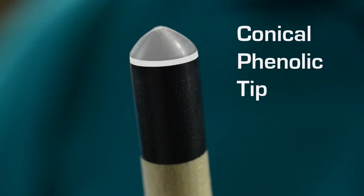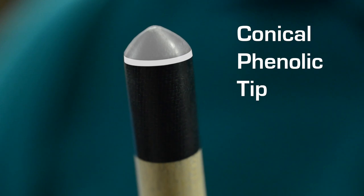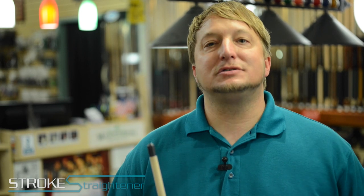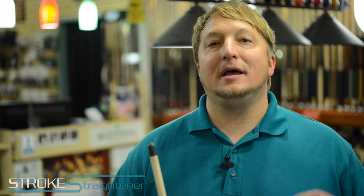It works by teaching you how to hit the ball dead center. Anywhere outside of dead center, you'll immediately miscue and get instant feedback telling you how to correct your stroke. It does this by using a special conical finalic tip that is designed only for hitting center ball. If the player shoots even a tiny bit off center, they'll miscue and the Stroke Straightener will let them know both by the sound it makes and the vibration in the cue.